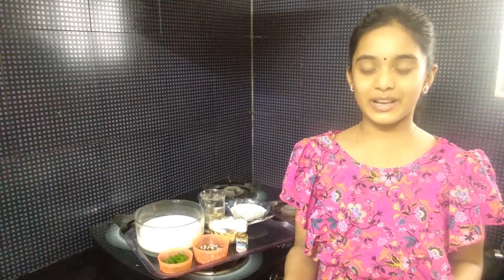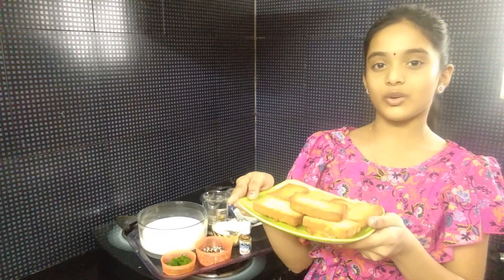Hi Friends! Welcome to my channel. Today, I am going to give you a sweet recipe.